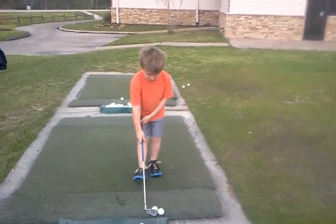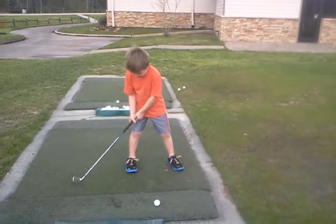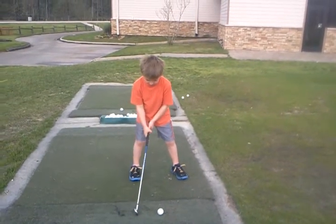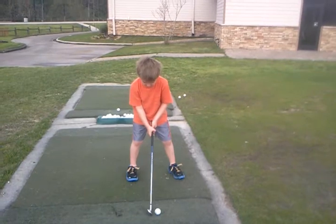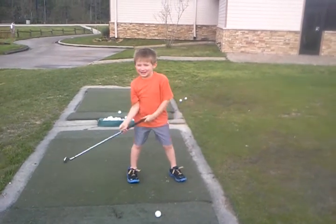Let's see, one more. That's all right. Hands together. Swing is looking a lot better.